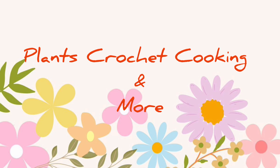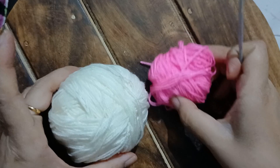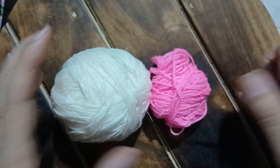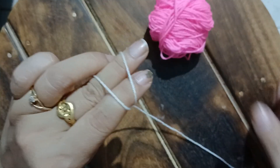Hello friends, welcome back, and if you're new to our channel, thank you for stopping by. Today I have an interesting crochet pattern to share with you. This particular crochet design will be perfect for baby blankets and cushion covers.